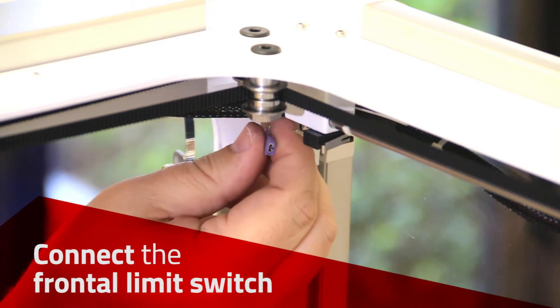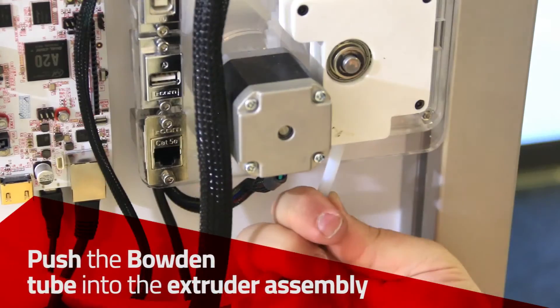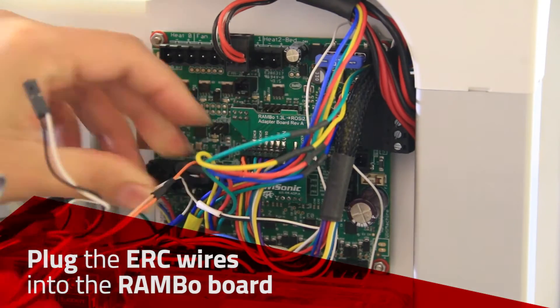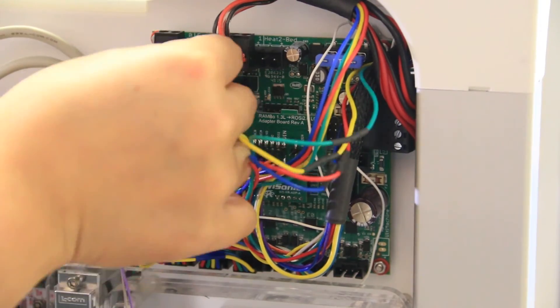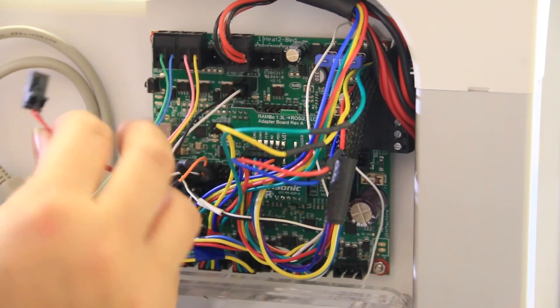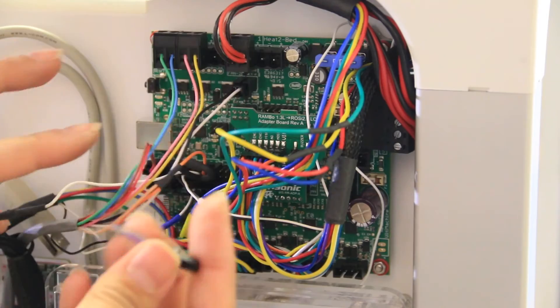The black wire goes on the left post and the white wire goes on the right post. Connect the Bowden tube into the extruder assembly. Plug the ERC wires into the Rambo board, referencing the photo you took earlier. The wiring diagram is also available in the video description.